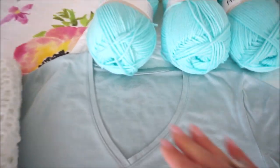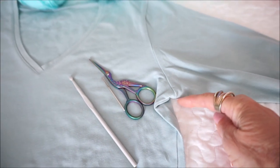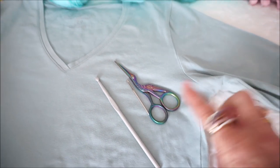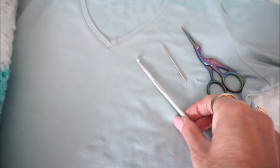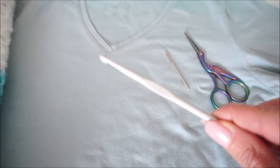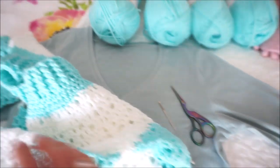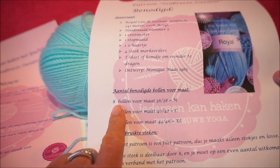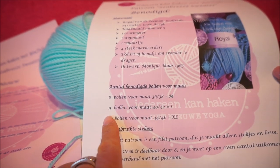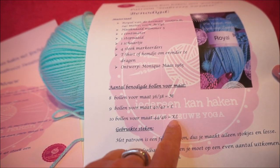You still need a fitting t-shirt, because you put the shirt on the t-shirt — the shirt is crocheted to the neck. You also need a needle, a stitch needle. I crocheted with crochet hook number 5. For other sizes: 8 balls for size M, 9 balls for size L, and 10 balls for size XL.